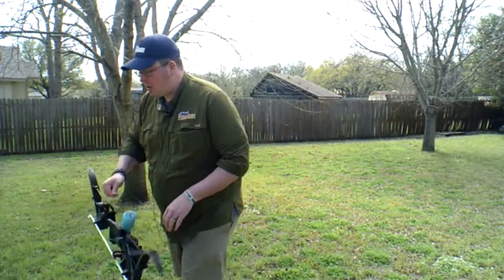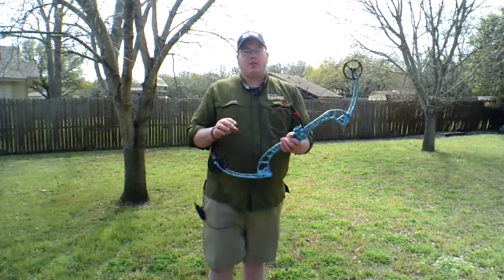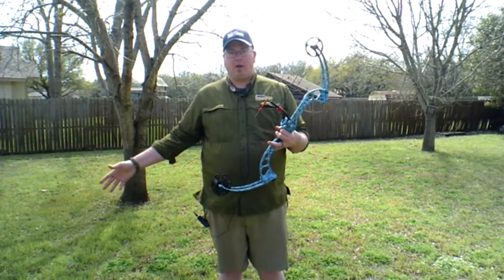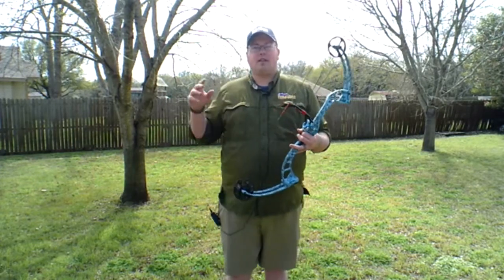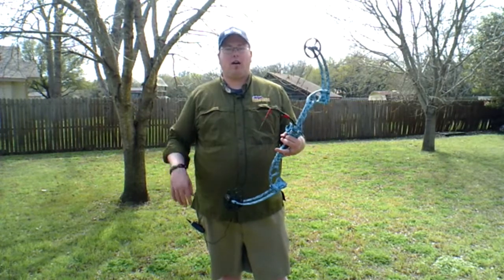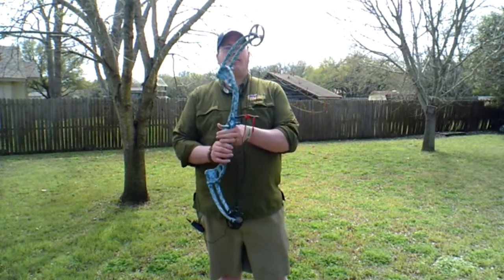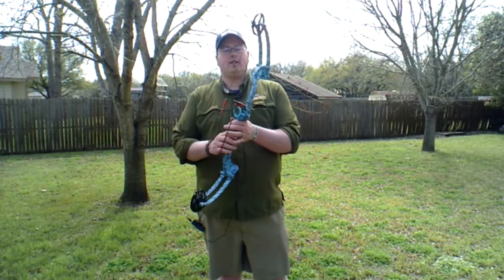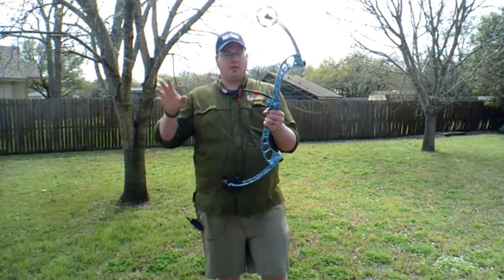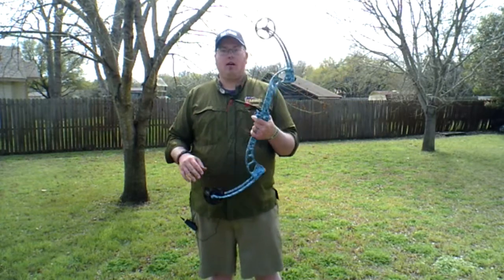Now another option for your bowfishing setup is a compound bow made specially for bowfishing. The Oneida Screaming Eagle lever bow works really well, but this is a specially designed bow from PSC Archery called the Wave. The Wave is really cool because it is specially designed for bowfishing — it has finger savers on it, it's got an arrow rest, no sights but you don't need sights anyway. It's another great bow that I own for bowfishing.